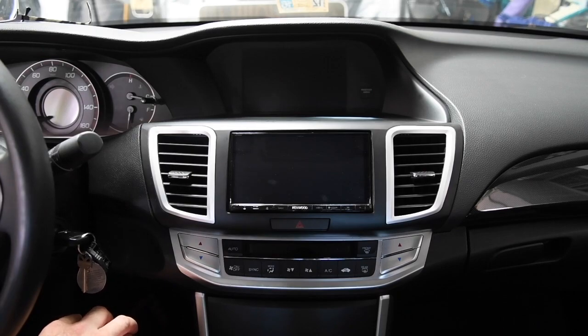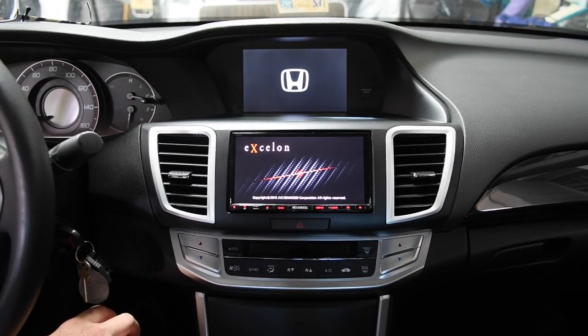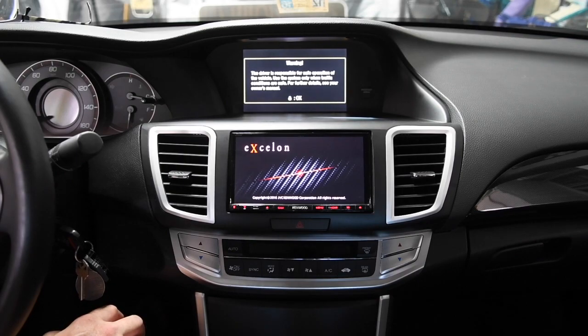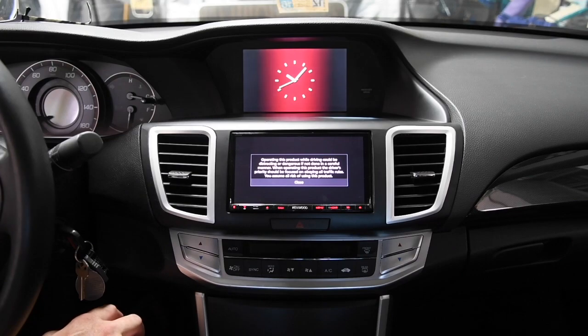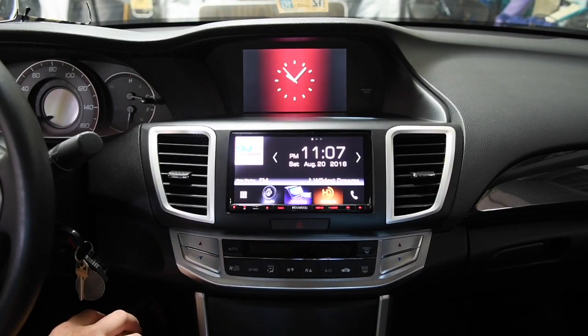First things first, the previous generation Kenwoods had a reputation for having slow boot-up times. Let's see what this brand new 9903 does. Key is on. The next thing you're going to see is a warning screen that will pop up. That was about six and a half, seven seconds, and we're getting audio coming out of the system now. So not too bad. You cannot get rid of that warning screen — it comes up every time you turn on the radio.